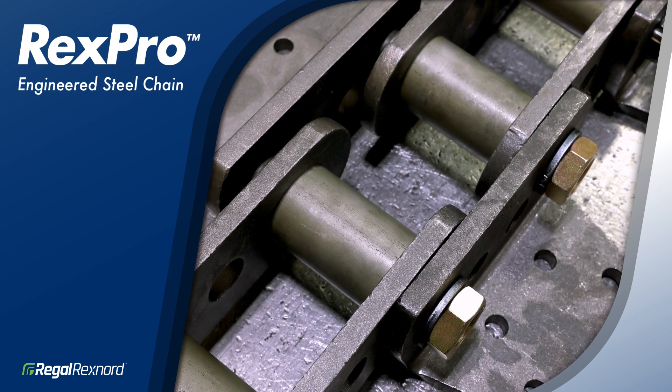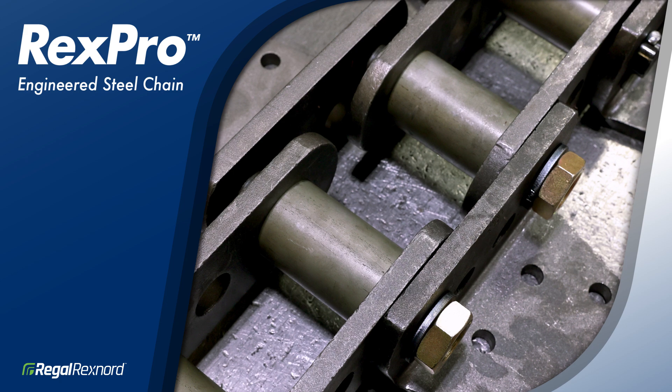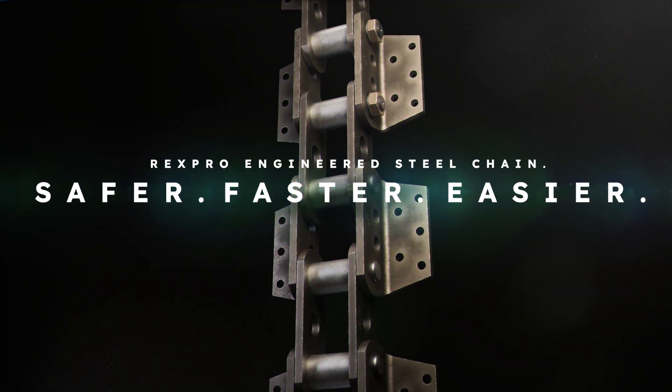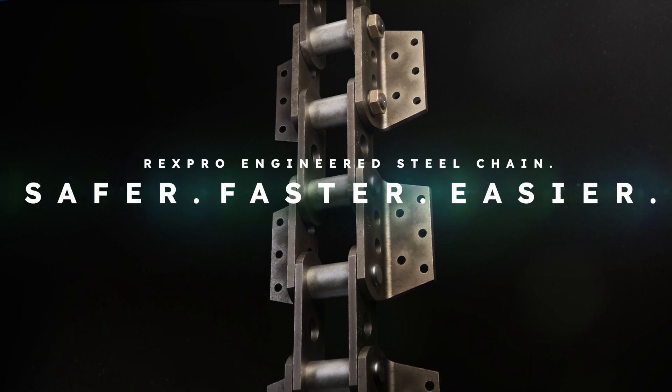That completes the installation of the RexPro Field Connection. If you have any additional questions, contact us via email. RexPro Engineered Steel Chain — Safer. Faster. Easier.